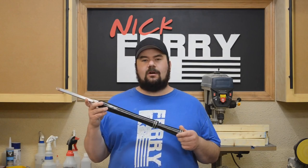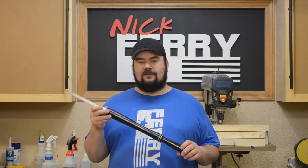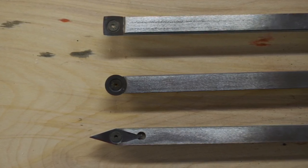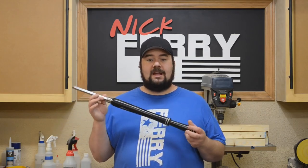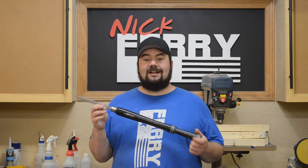I wanted a silver ferrule with a black handle, and I believe this is oak — it's either oak or hickory. It's just awesome. He sent me the round, the square, and the diamond-shaped carbide — three separate tools. He's got a YouTube channel; I'll put a link in the description below. He's making these for sale too, so if you want to check that out, definitely take a peek.